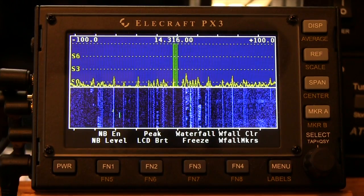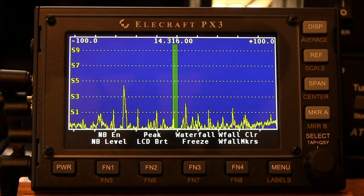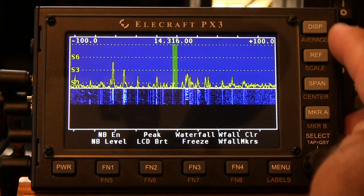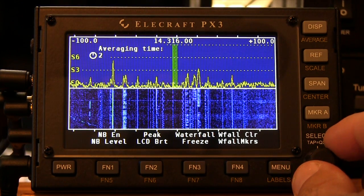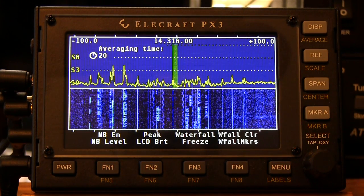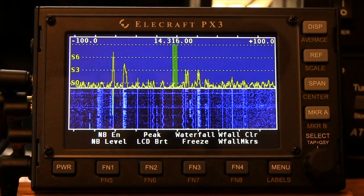Now we'll talk about the primary controls on the right-hand side. At the very top we've got the button marked Display. A quick tap basically pulls the waterfall off and gives you only a spectrum. A quick tap again brings back the waterfall. When you press and hold the button, which activates the average, you can adjust the averaging time from 2 — where it's currently set — all the way up to 20, which really slows down the refresh rate. I like to run mine about 2, but every operator is different. Press and hold will make that go away.